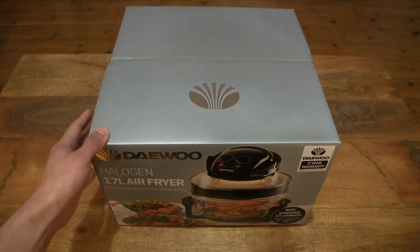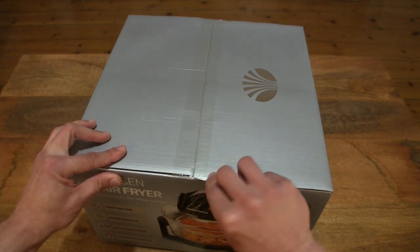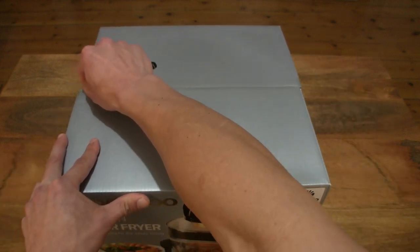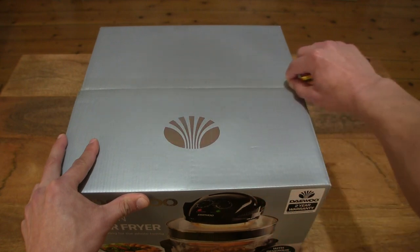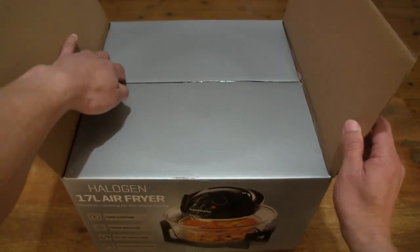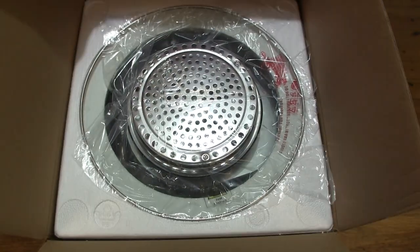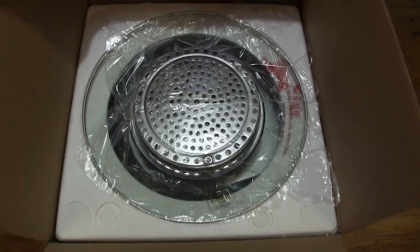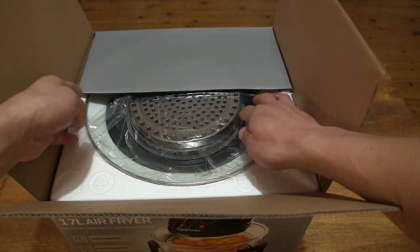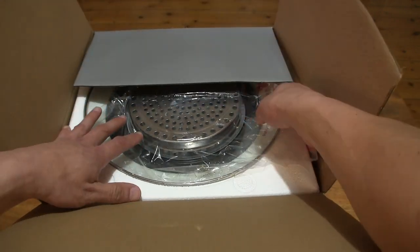Now let's go ahead and open up the box by cutting apart the sticky tape that's keeping the box securely sealed, and just popping up the box flaps.